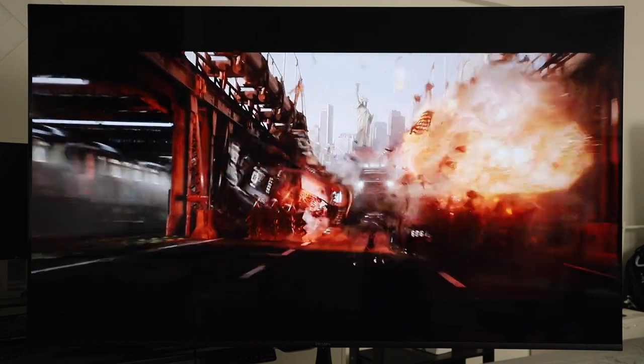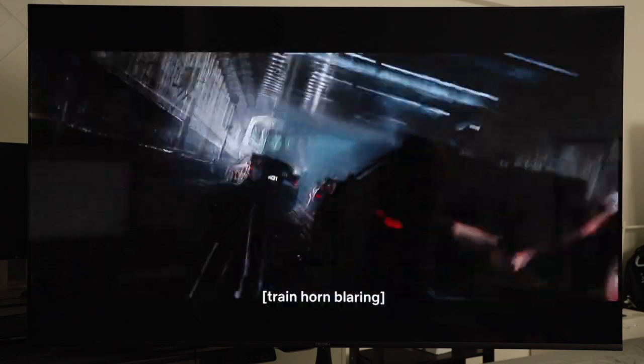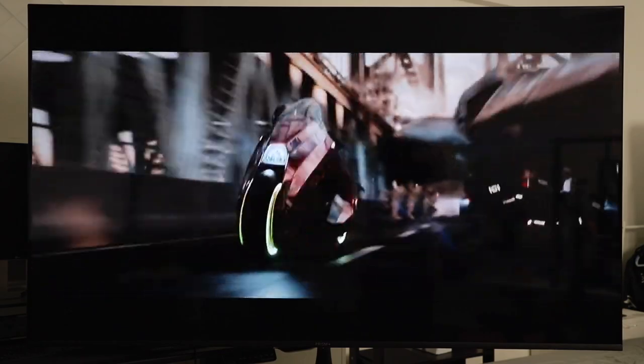If you're watching high-speed action, you can choose to turn on the MEMC motion smoothing, which basically just adds frames to the scenes so they play at 60fps and become smoother, but that'll be up to you. I don't usually turn it on for myself.